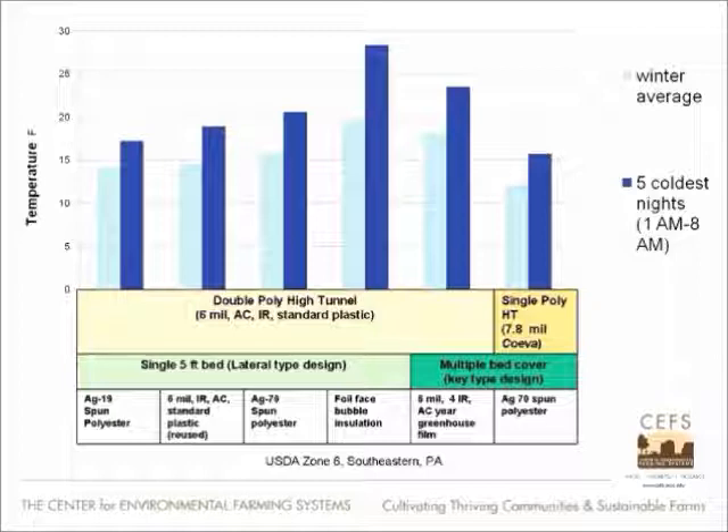So I discounted that and really focused on comparing the Agribon 70 and the Agribon 19, and then a regular piece of standard 6mm IR plastic. When you look at this, it's clear that you get the double wall — the 6mm plastic is really pretty good for the price. The Agribon 19 is less, plastic next, and then the spun polyester is better.